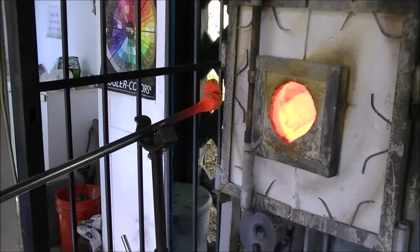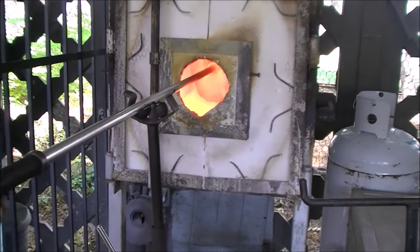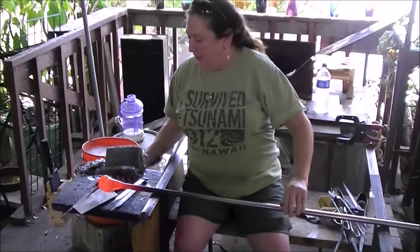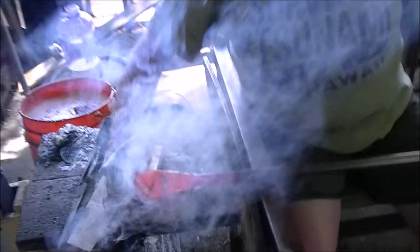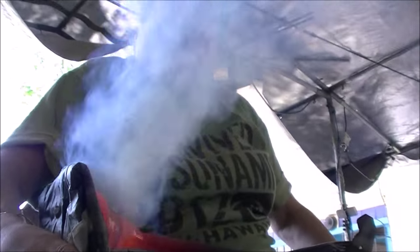So I'm going to go back and reshade the colors. That was cool — very juicy. All right, there we go. So I'm using the New York Times to shape the glass into a heart shape.